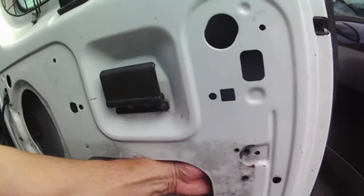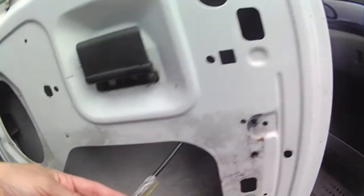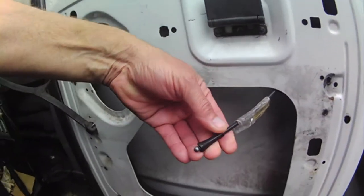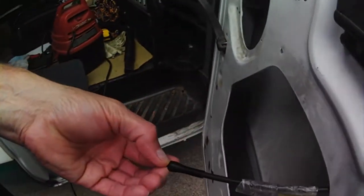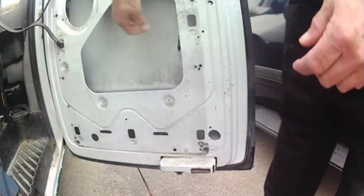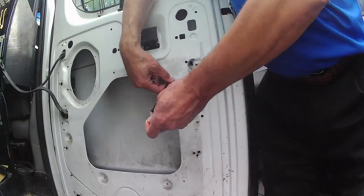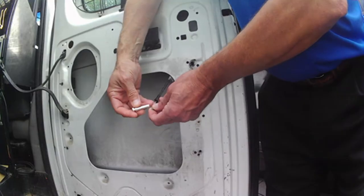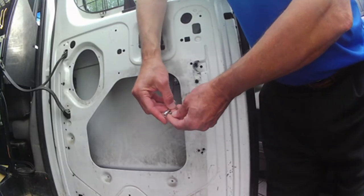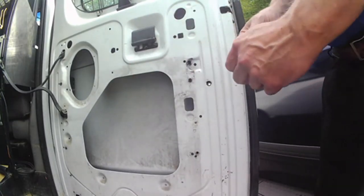I'm going to reach up in here. There it is. And what's happened — and this is real common on these Fords — is the end here has broken off. So what we're going to do is we need to cut this outside piece off. There's also a slide, the piece that slides inside of there that covers it. And this is going to go on here like this, and then we're going to slide this over there and fix our door.